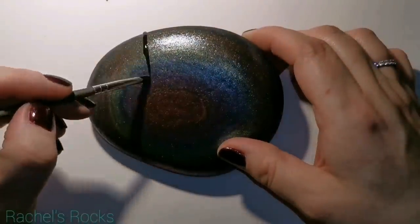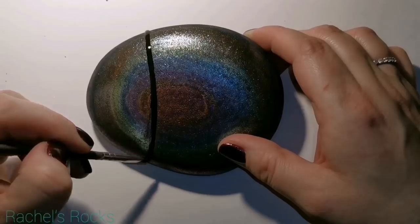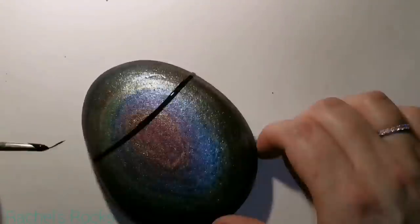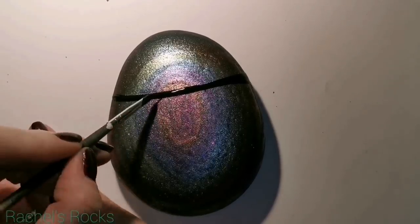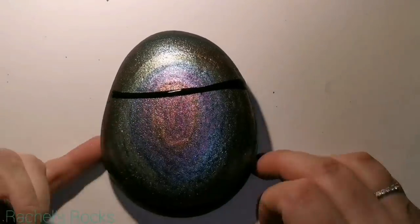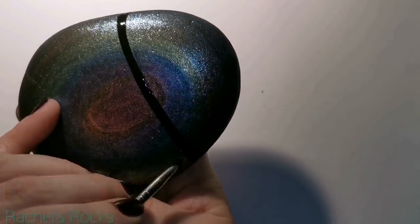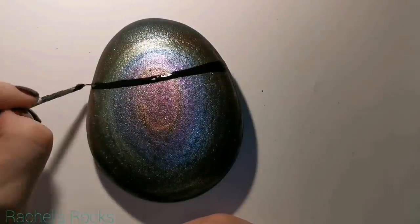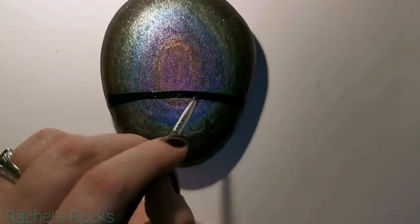There is a very shimmery chrome look to the handmade watercolors in this set, so they're very shiny. It is dry now and we're working with black paint — see how shiny that is? It's gonna look totally different when we seal it with resin; it's gonna have a whole different look. Right now it kind of looks shiny and sparkly but we'll see it change.